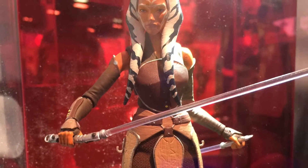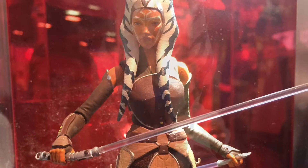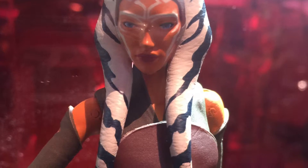Here's a closer look at Ahsoka and I really like this figure. The sculpting and the color is just fantastic on this one, so I'm looking forward to this figure.